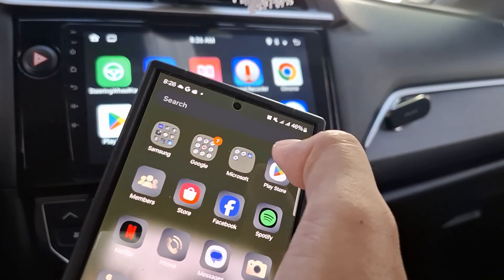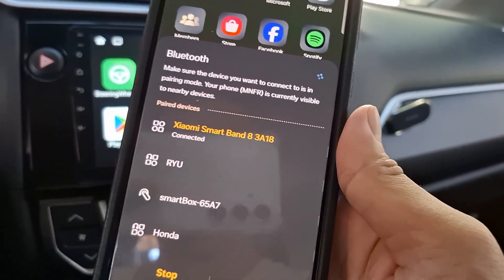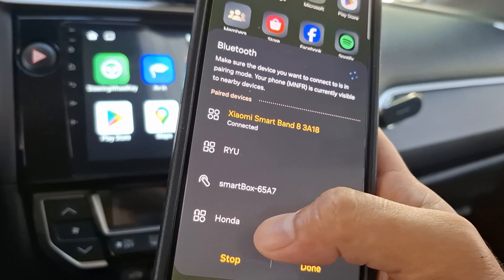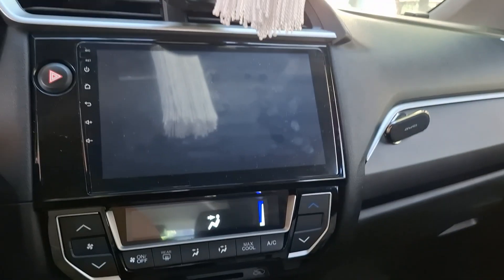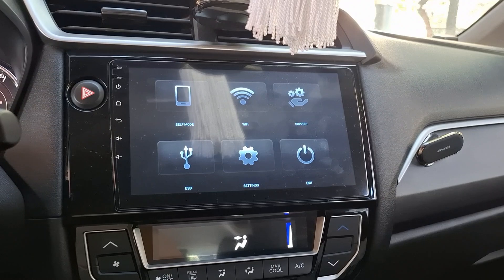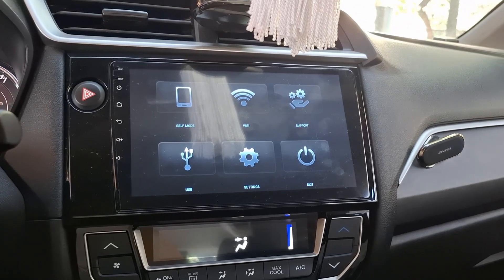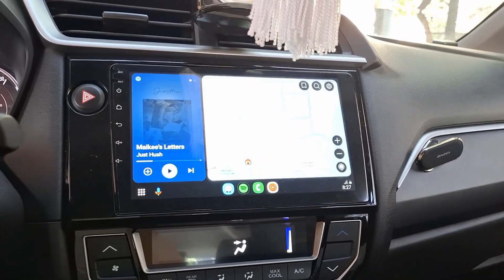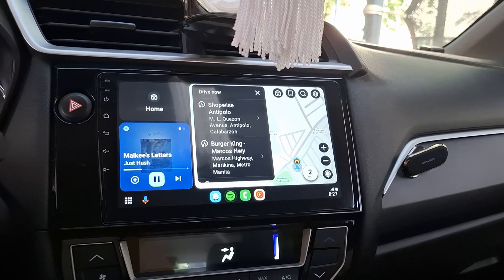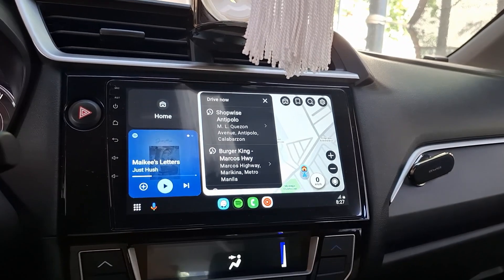Then just open Bluetooth — see, it's connected. It opens Head Unit Reloaded automatically. You just have to wait a moment — it's not as quick, but there you go. You can now connect to your Android head unit wirelessly. Easy as that.